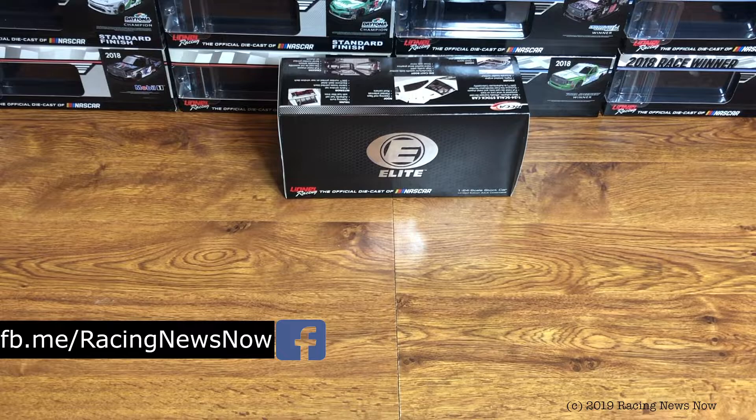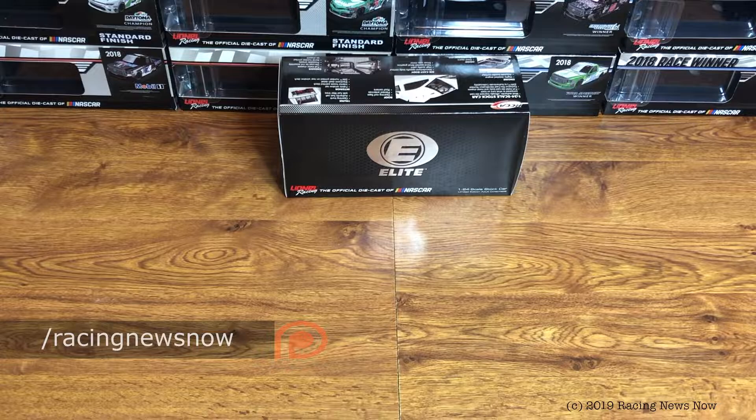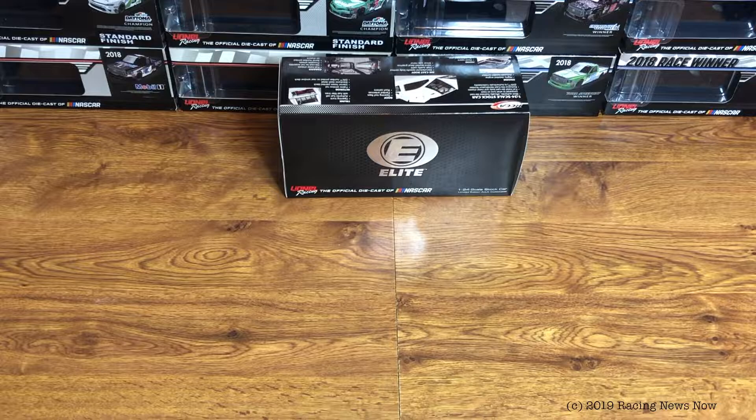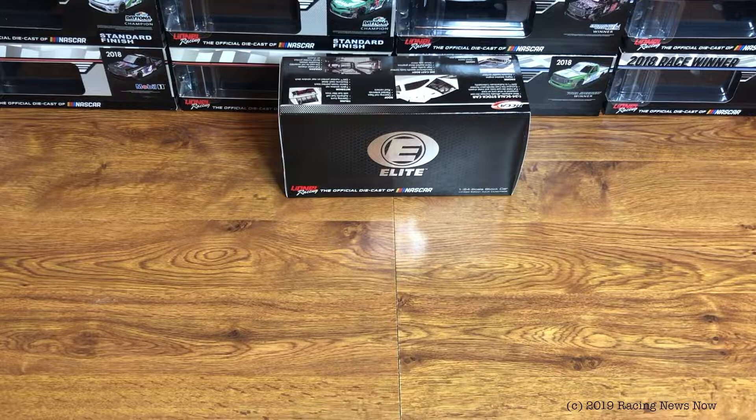On today's Diecast Review, as I promised, this is the final 2018 Cup car, and then we'll move on to some 2019s. The only 2018 Diecast left is the Timothy Peters Talladega win truck, which has not been released yet, so once that gets released we will do it. But from here on out, otherwise, it will be 2019 cars.